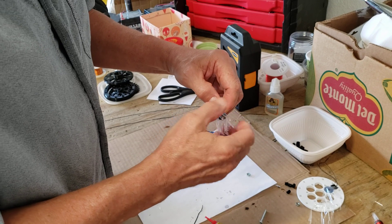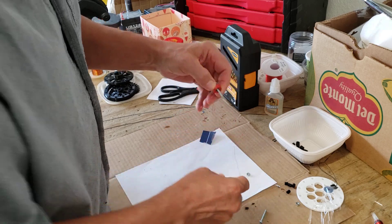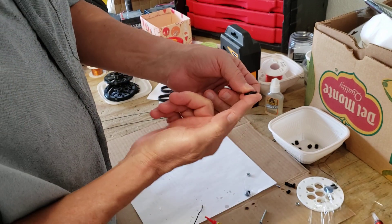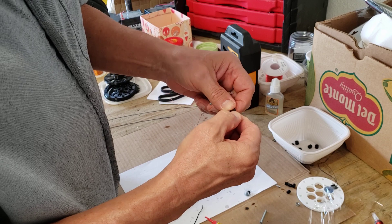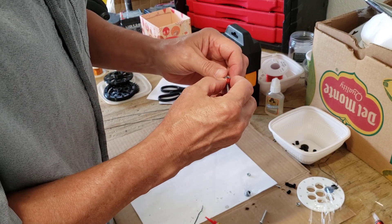When anything prints on my printer, it makes what they call an elephant foot. It just has a little bit of a lip on it where it was laying flat on the bed, and that first layer prints kind of flat. I saw there are ways of fixing that, but it doesn't affect what I do for the most part.